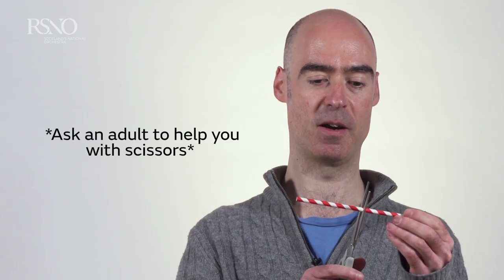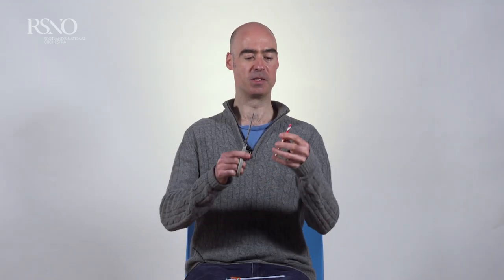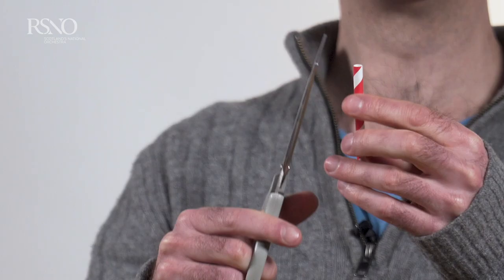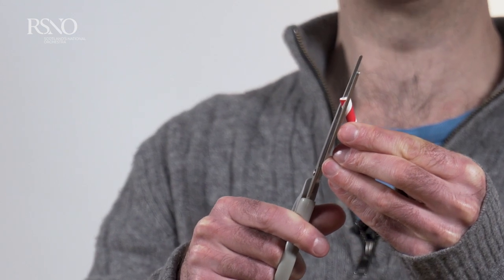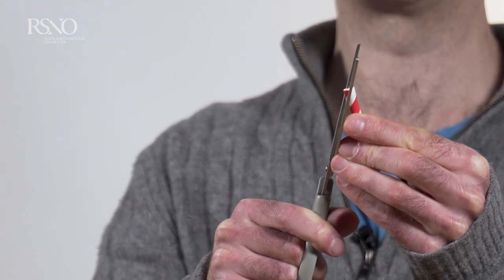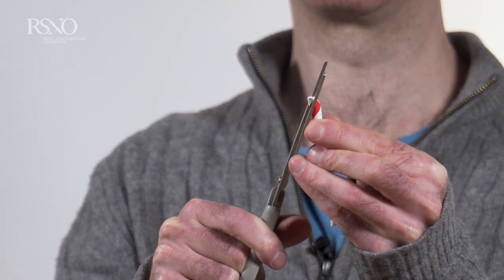If any of you are at home watching this video and were wondering what it feels like to play on an oboe reed, the good news is you can try this out at home using a good old straw. I'm just going to cut this straw in half to make it a bit more like the length of an oboe reed, and then we're going to cut an angle towards the top so that we end up making a point at the top — cutting one corner like this and the other side like that.